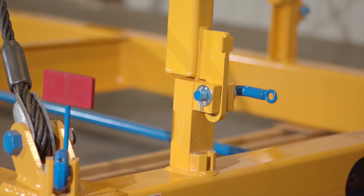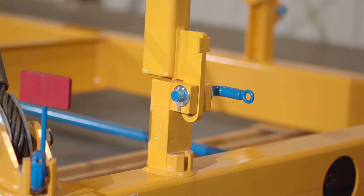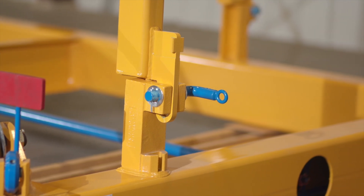Before each use, the user is required to visually inspect the entire spreader assembly for signs of wear, damage, or incorrect assembly.